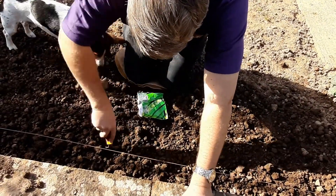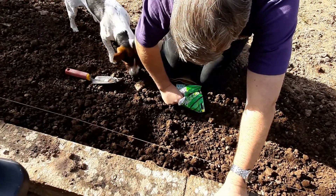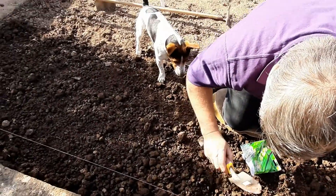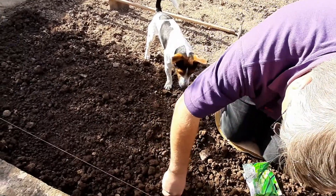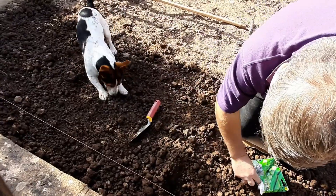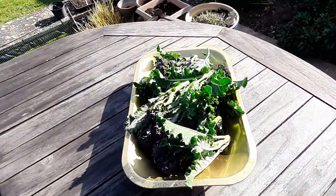Ken's now planting the spring broad beans, so they're going in the trench. Dax is desperately trying to get them out again! Wait until they're ready to pick, darling — you can't have them yet!